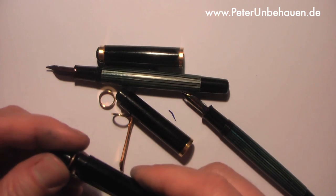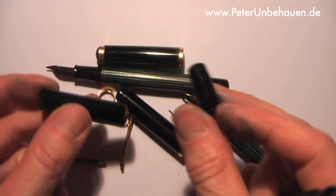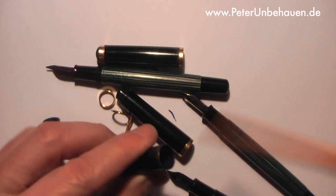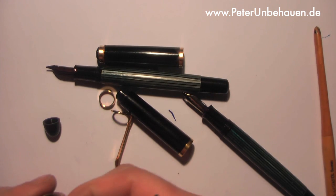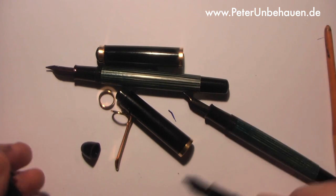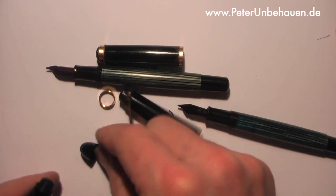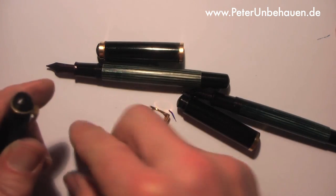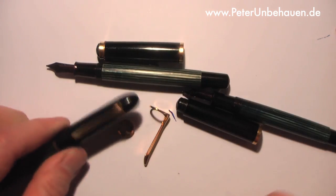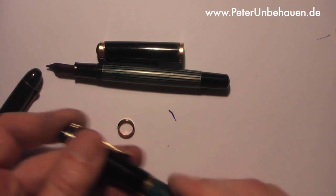But they use a different way too — it's nearly the same construction as on a Pelican 400, with this internal part which goes into the cap. This is the typical way the clip is attached to a Pelican fountain pen.